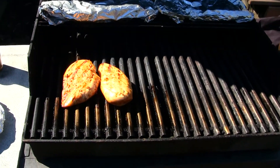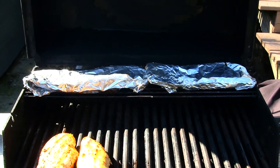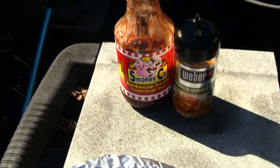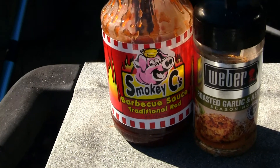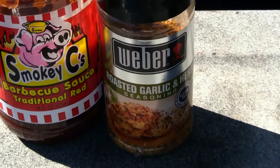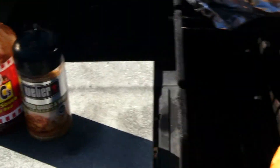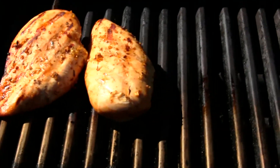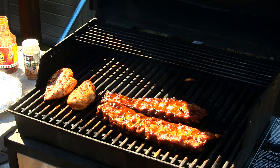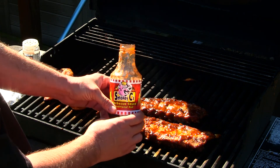Looking at our first barbecue of spring — we got two pieces of chicken, and two racks of baby back pork ribs. If you guys haven't tried Smoky Seas, I recommend you look up smokyses.com. We've also got the Weber Roasted Garlic Herb seasoning. I've been cooking these at 350 degrees for about two hours now, and it's Smoky Seas time.